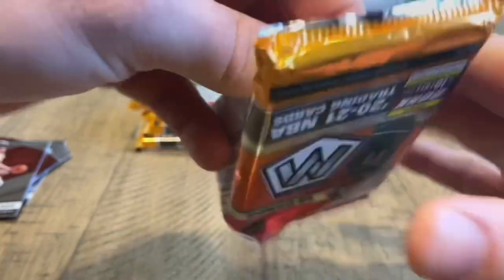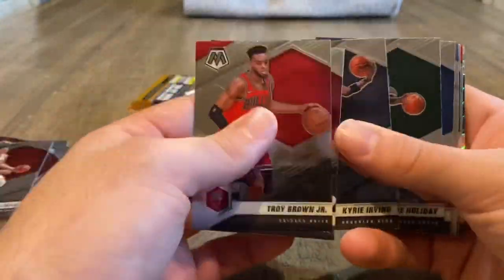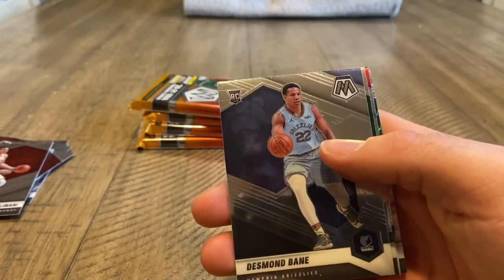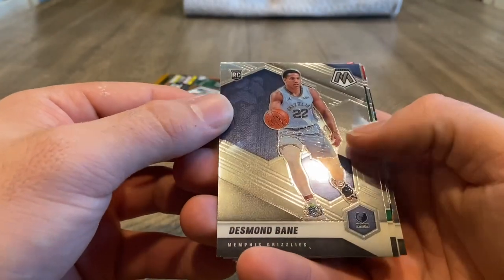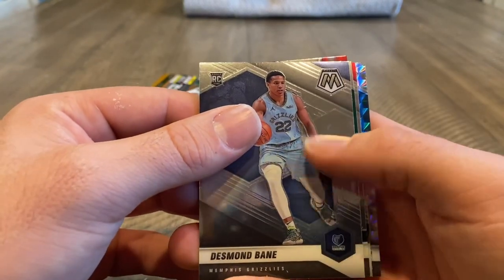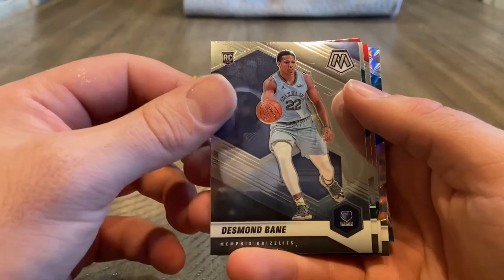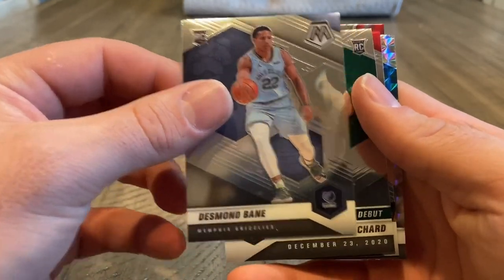Pack number one looking bad. Pack number two — let's see what we can pull. It's gonna be a lot of base at the beginning. And then a Desmond Bain rookie. I like Desmond. It was so cold back home — it's like five degrees right now. That's why there's that mark on all of it, because of how cold it is outside. This was laying outside my house.